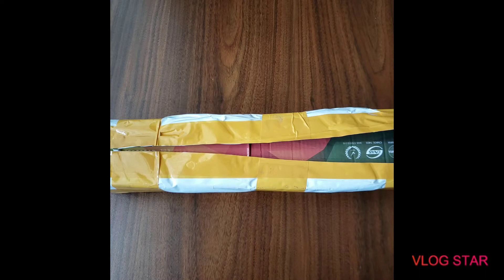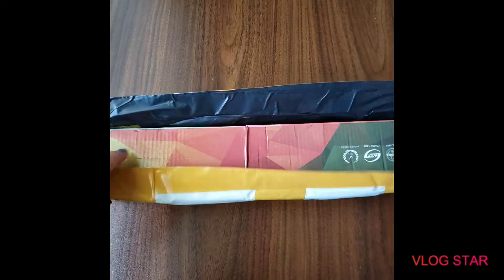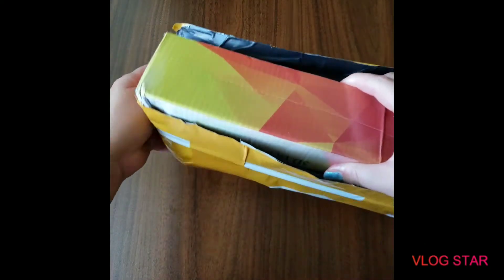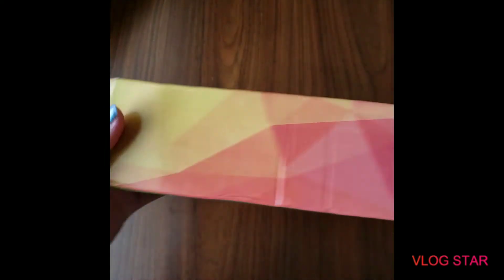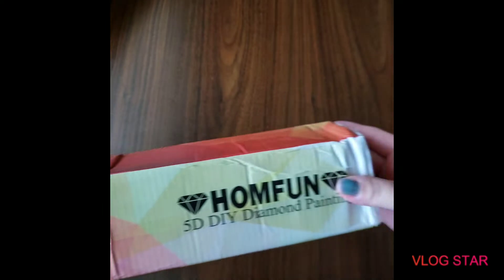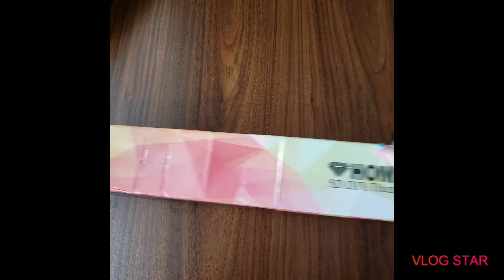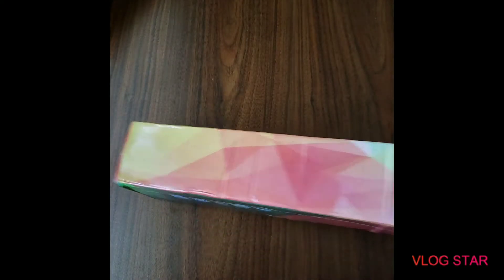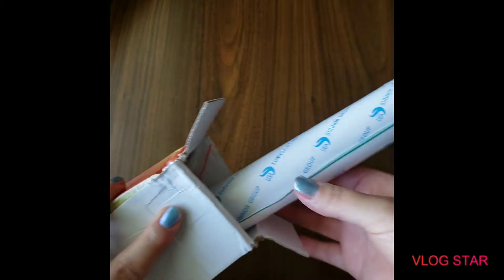I think it's from HomeFun on AliExpress. I just opened it a little bit because it came really wrapped. Let's check it out — it is from HomeFun. It got messed up right here but the rest of the box looks fine. I think this is my mermaid, which I hope it is because I fell in love with this picture. I had to have it, so I got it. Let's open it up!